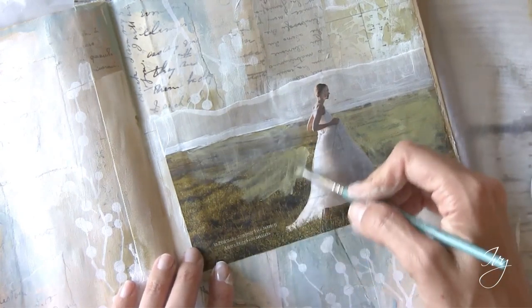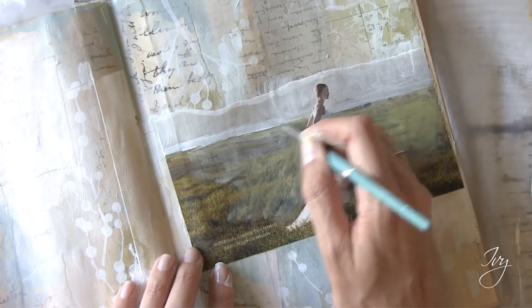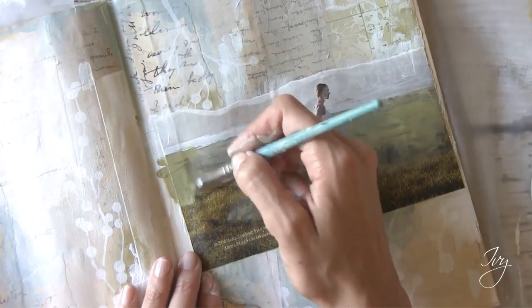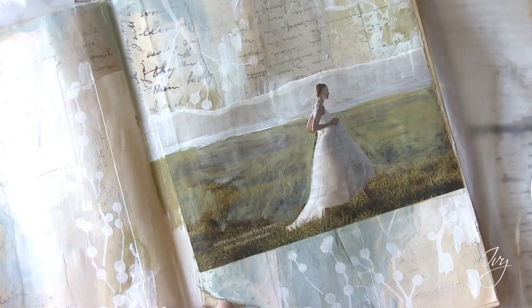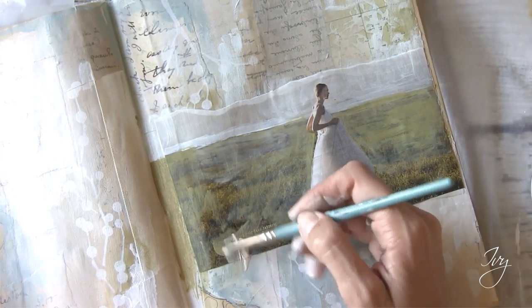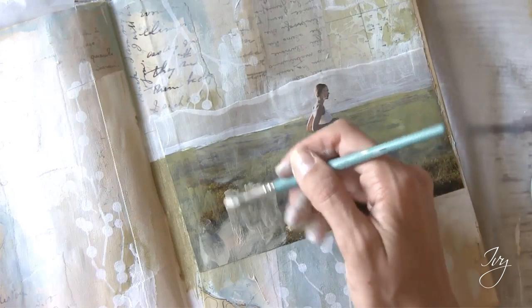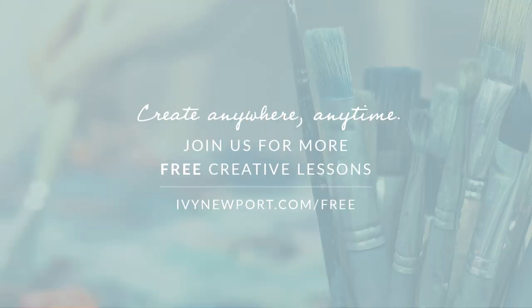This is just a way to incorporate the magazine image a little bit more into our collage by painting over it. Because we have our color palette that we established that's also being seen in this magazine picture, it makes it pretty easy to do. And then we'll see you in the next video. Thank you.